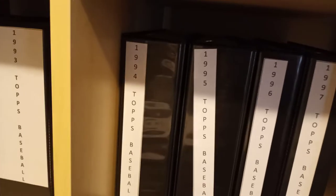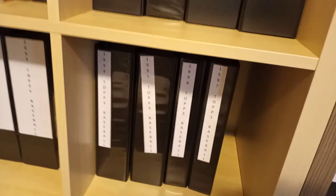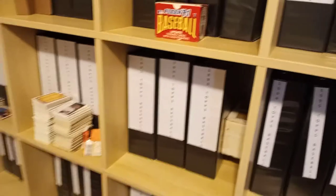On my Topps baseball sets you can see down here I've got these thin labels on there — those are just temporarily marked until I buy the update or traded set, whatever it was called those particular years. And then I'll get whatever size binder accommodates all of them, so that's why those look a little odd.